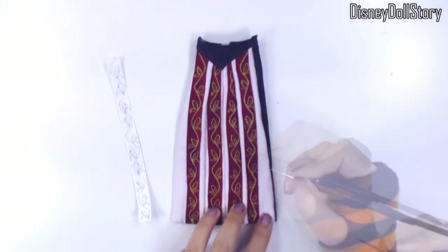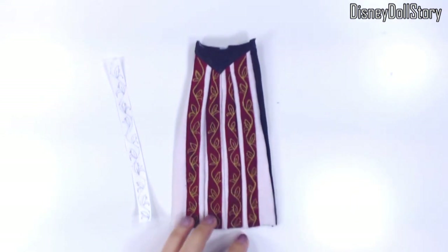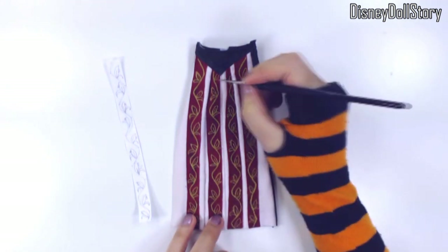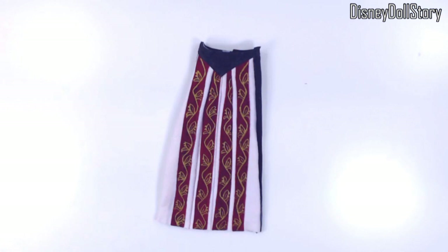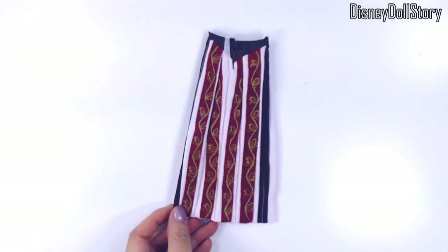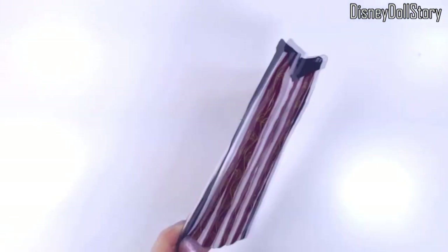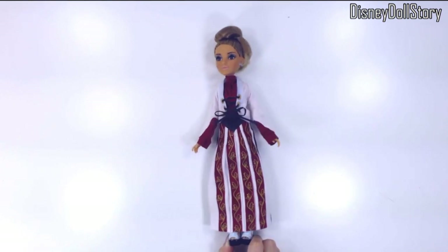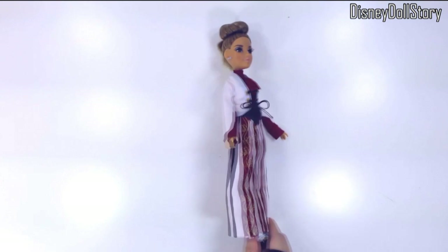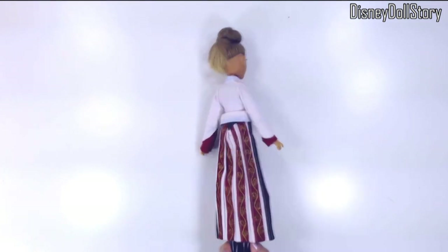Lace and hand embroidery is no longer considered a symbol of luxury in our times, but in those days not everyone could afford lace, ribbons, and a hand-embroidered skirt. Everything was done by hand, so having even just a little bit of lace and embroidery on your dress meant you were rich — you were able to afford someone to stitch all those things by hand. I can't even imagine how much work has to go into stitching even just a few inches of lace by hand.